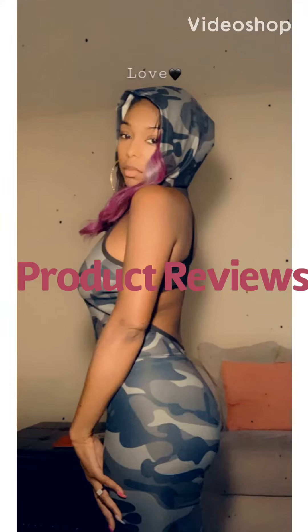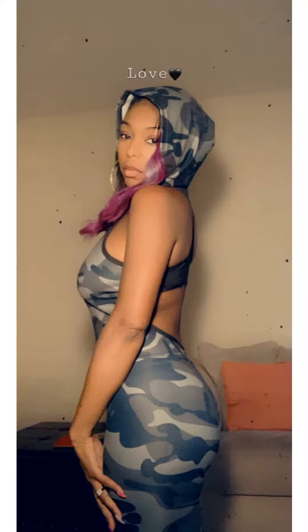Hello everybody, you know who it is — it's your girl Fancy. Today with product reviews: Chic Me and Nike. This is the first of many reviews, let's get started.